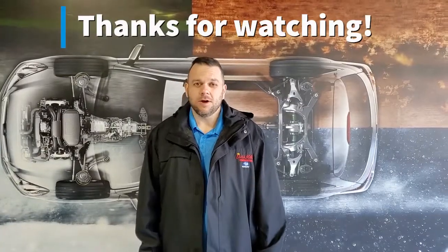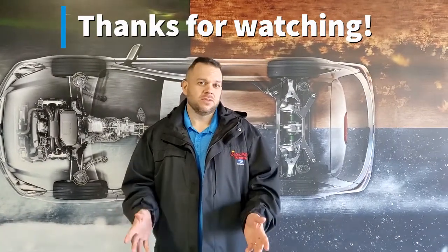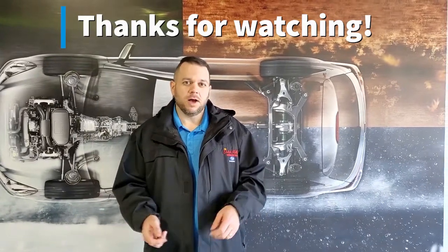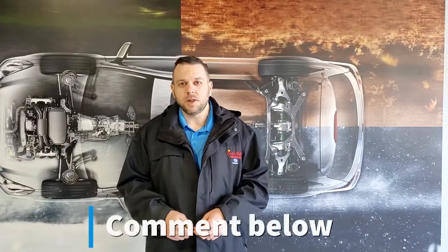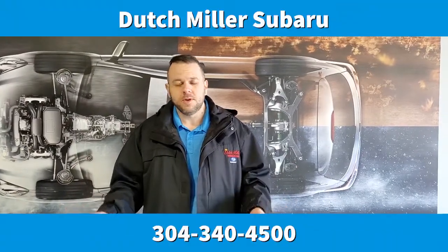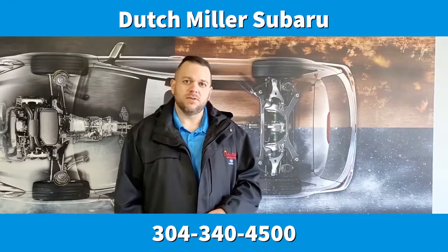Thanks for watching our tech tips today. If you liked this video, give us a like and subscribe to our Facebook and YouTube. If you enjoyed this video, give us a comment in the comment section below. And if you'd like to see other videos like this about other things on your Subaru, leave us a note — maybe we'll make a video on that in the future.